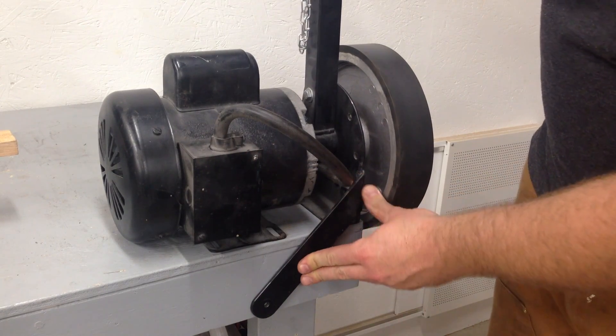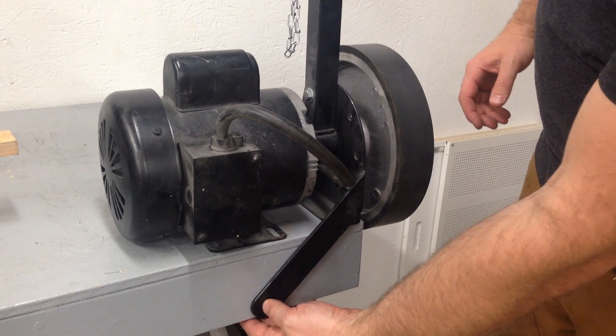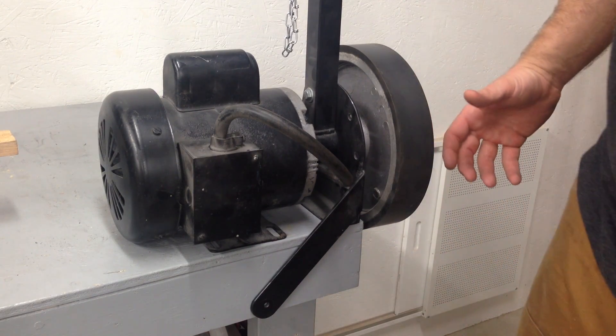So one of the first things we're going to have to tackle is this arm. Originally I had it bolting straight into the old workbench where I didn't have to move this thing out of the way.